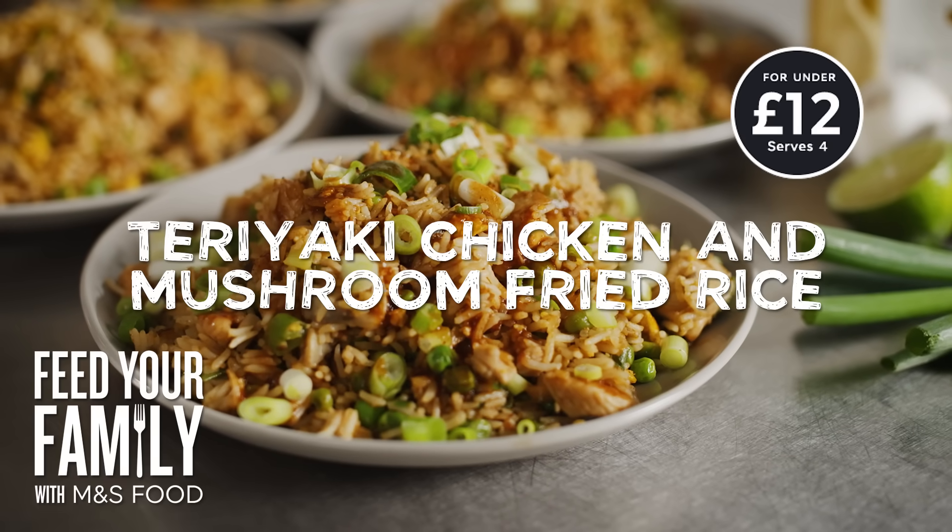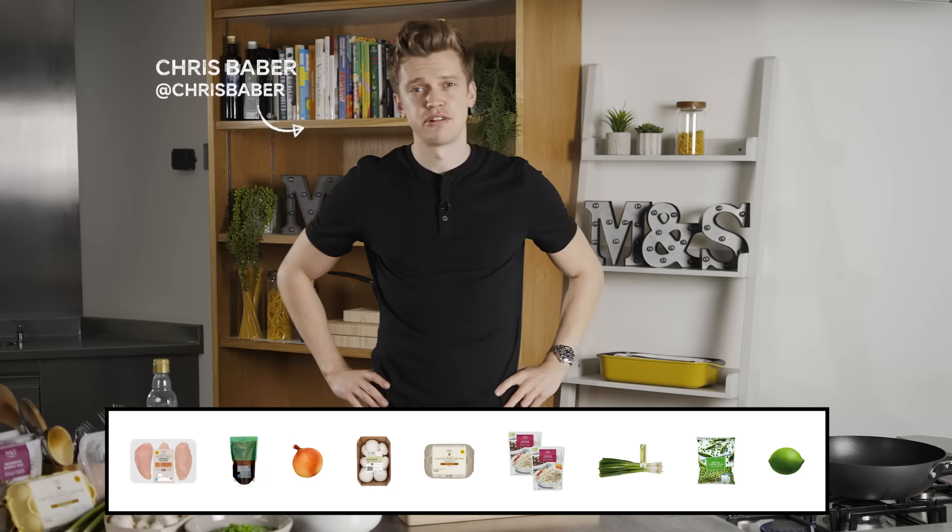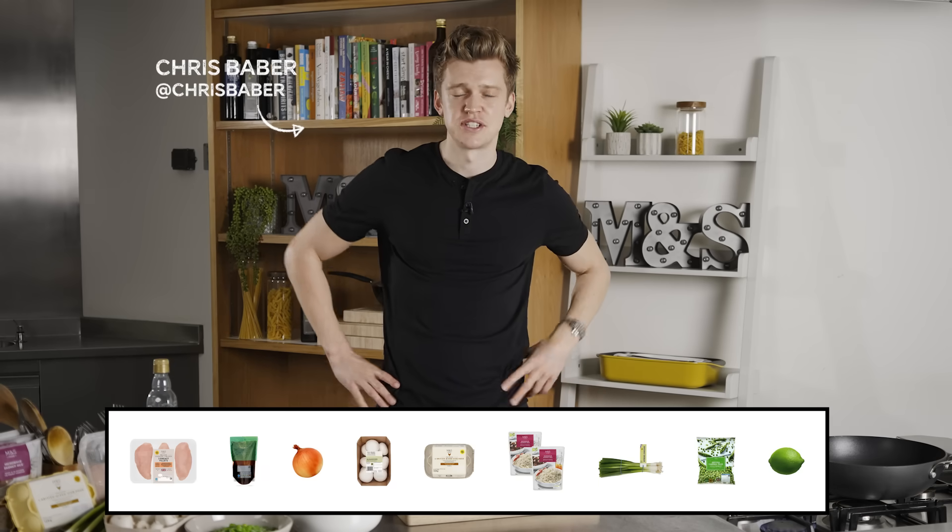Two of my favourite things come together: teriyaki chicken and fried rice to make the ultimate family meal, all for under 12 quid. So let's get started.